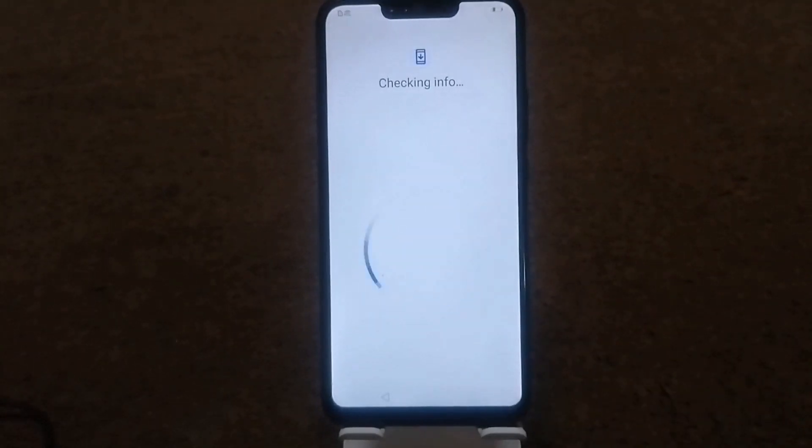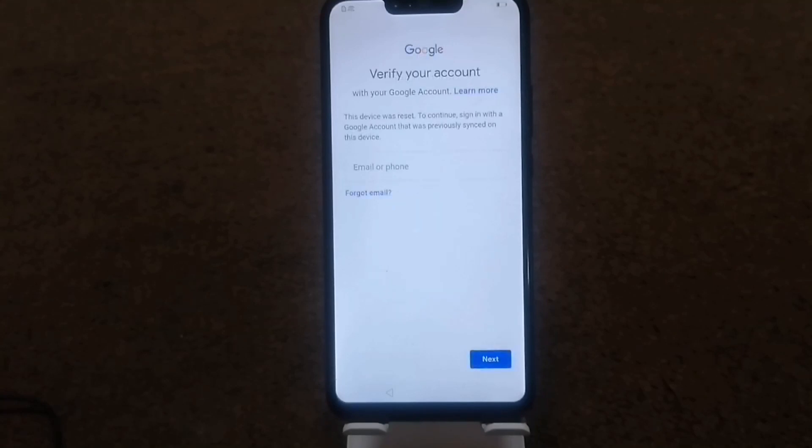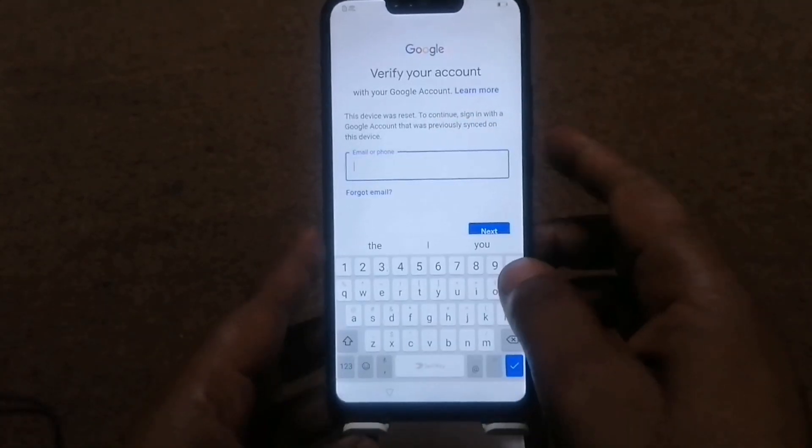Now click here — your phone is not unlocked yet. Okay, you need to turn off your phone again.